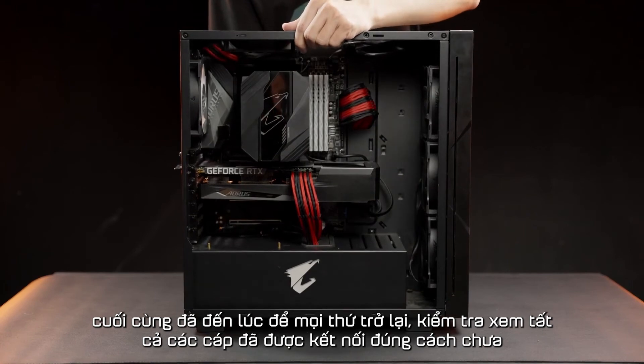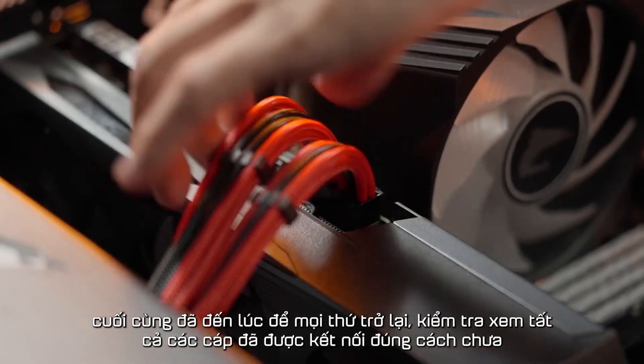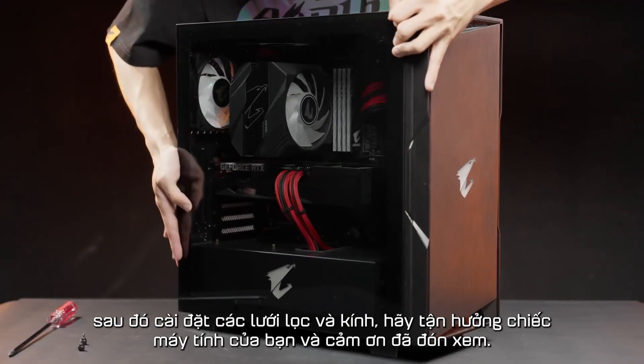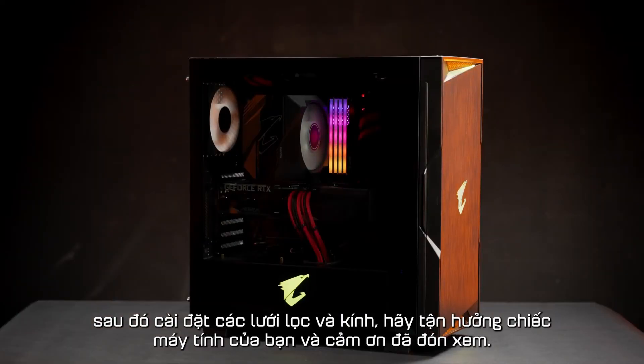Finally, time to put everything back. Check if all the cables are connected properly. Then install the filters and the side panel. Enjoy your PC! See you next time!